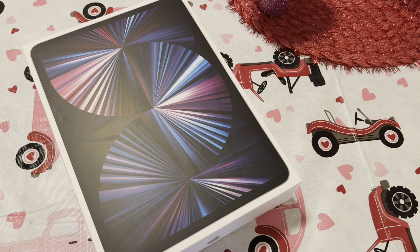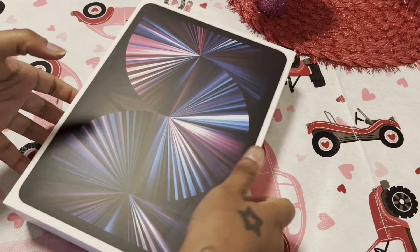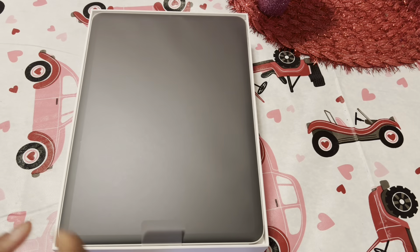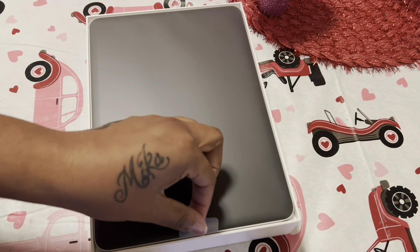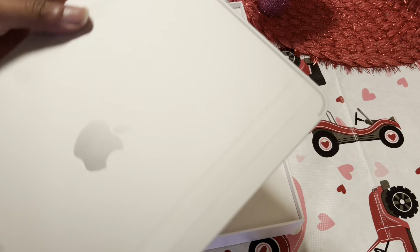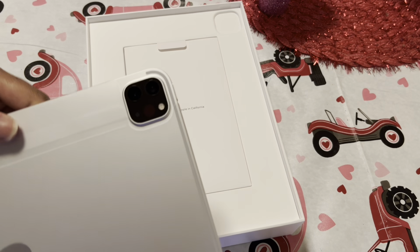Alright, getting that out of the way — opening the box like that. We got the iPad on the top here, nice little weight to it. Got your cameras right there.